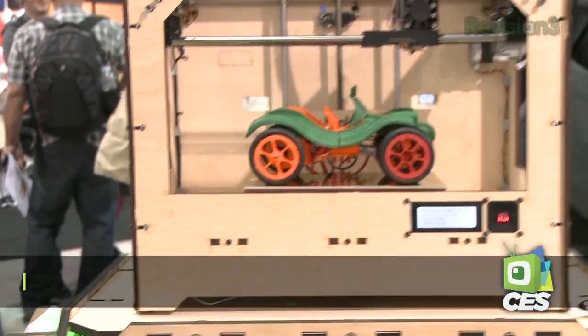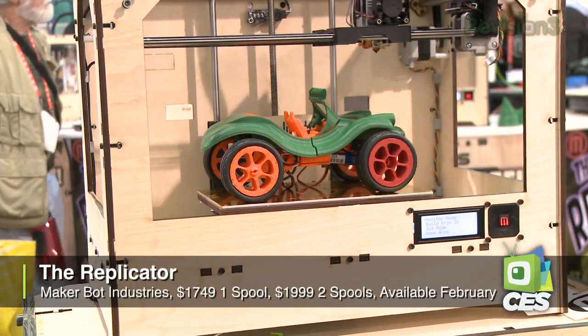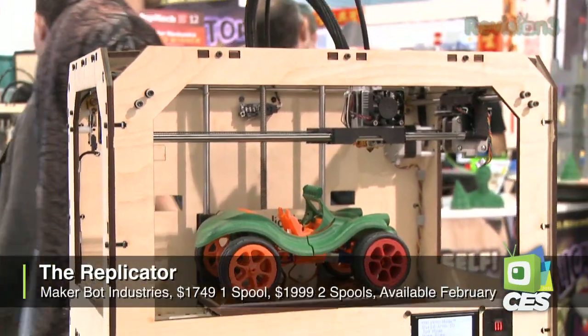You guys have seen MakerBot — we've had them on. We've had Will Smith, Tested.com. They've come on, showed it off, talked about building it. And you have a new product and your first award of three. What's going on?